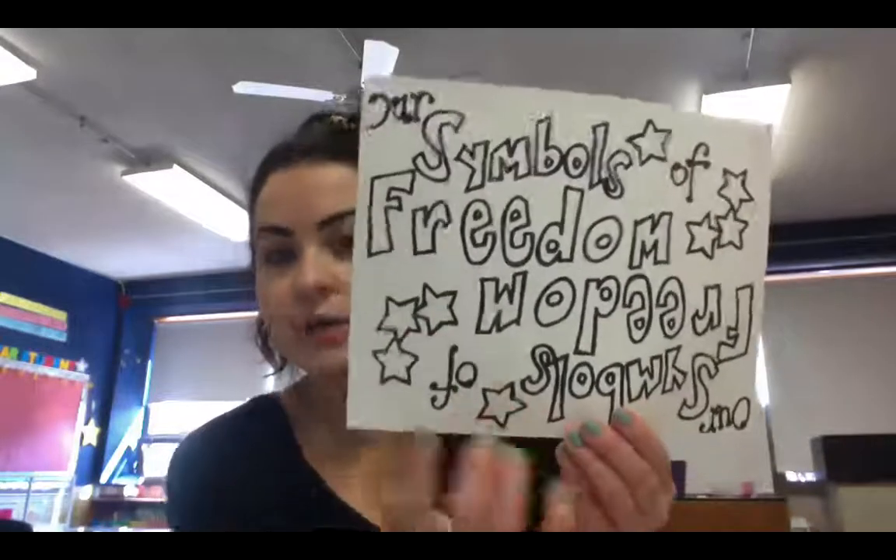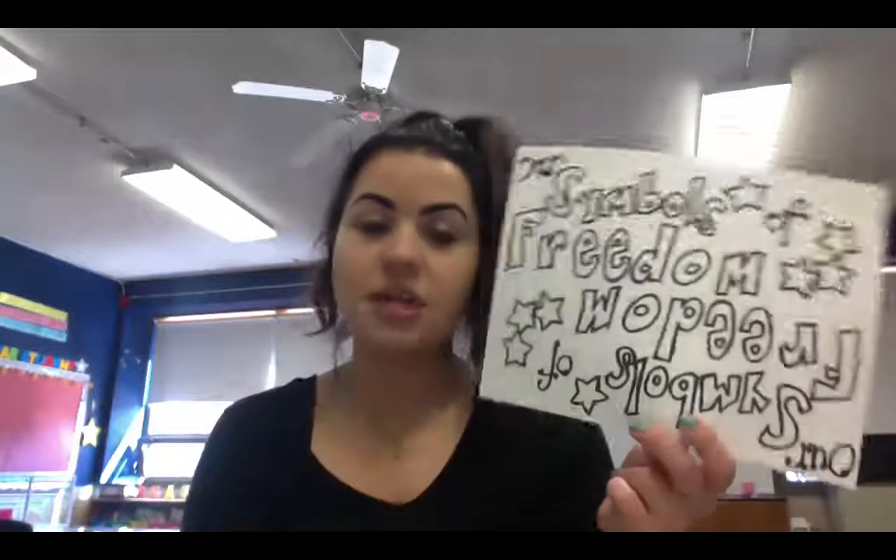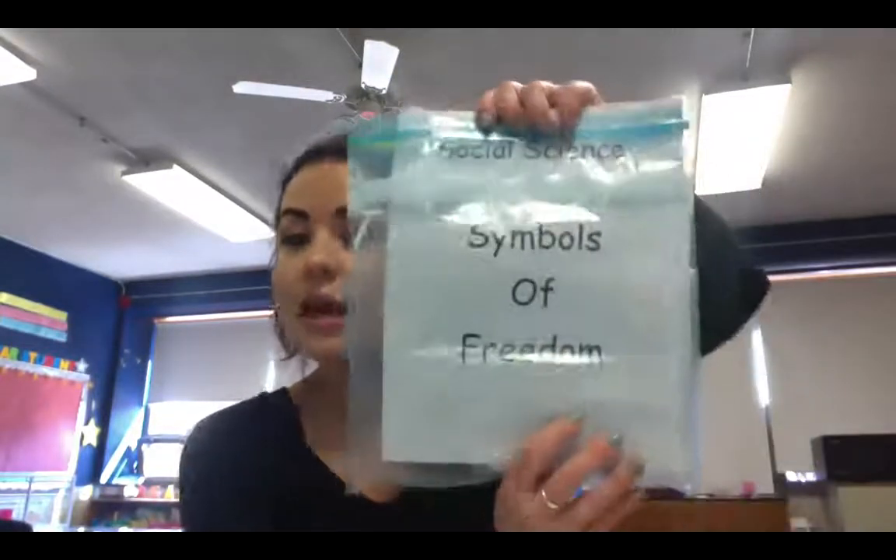You are going to need the blue paper that we've been working with. You are also going to need colors — markers, crayons, colored pencils, does not matter, whatever you want to color with. You are going to need this right here — this is our Symbols of Freedom — out of that Social Science Symbols of Freedom bag. And you are also going to need glue.